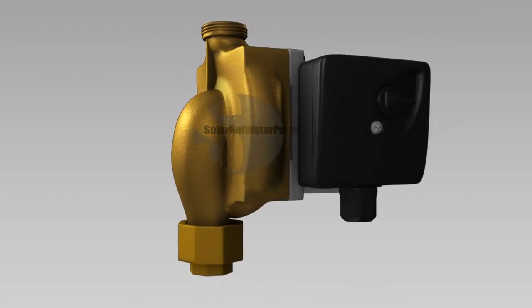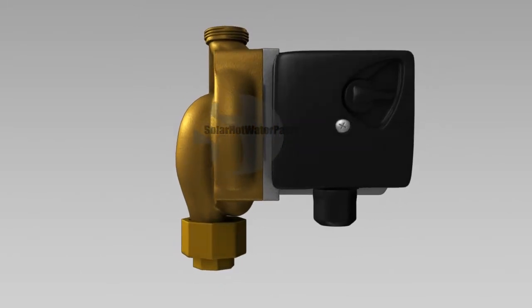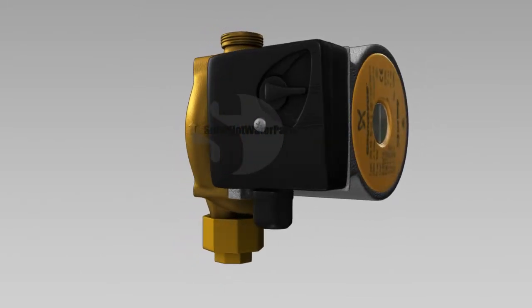The Grundfos 1565B hot water circulating pump is ideal for low pressure, closed loop solar hot water systems.